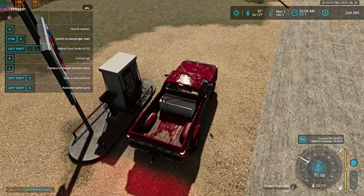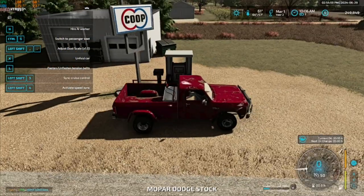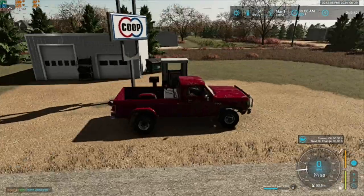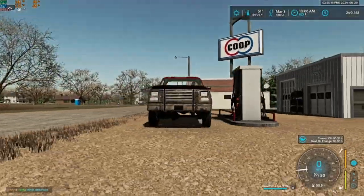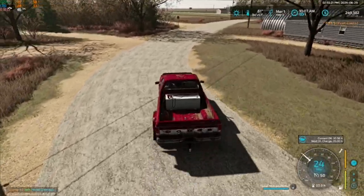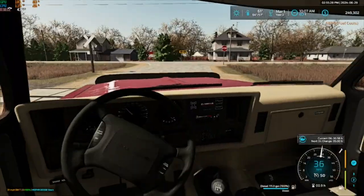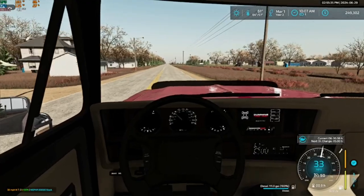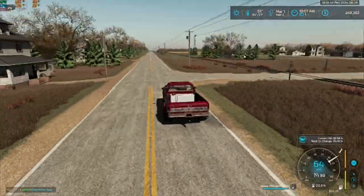I think I actually have to be in the tank to do it. So we'll get this filled up. All right, we got 100 gallons to get us by for now. It should last us for a little while.